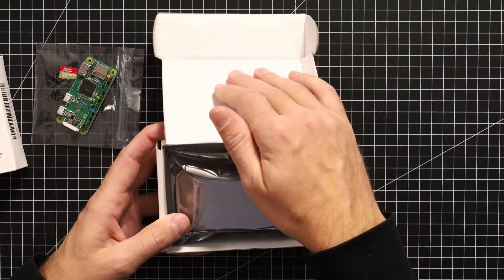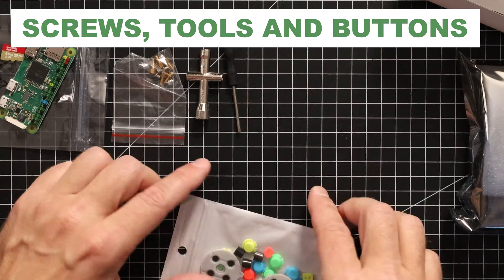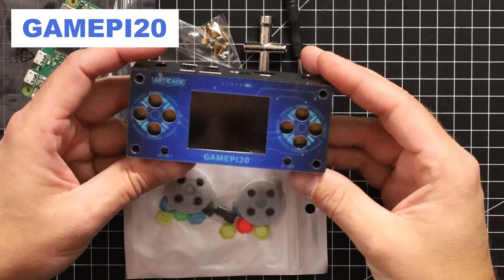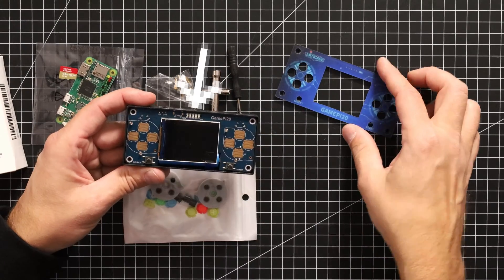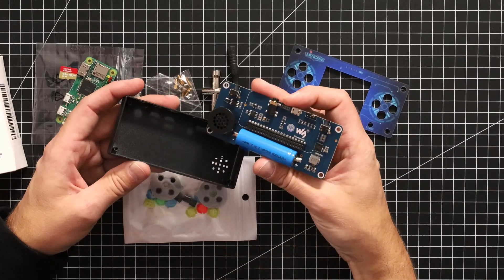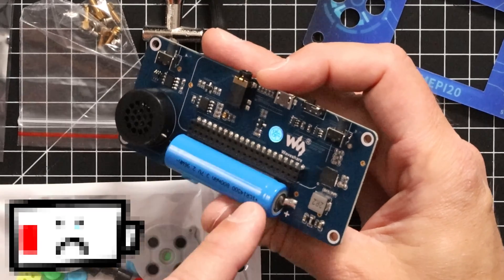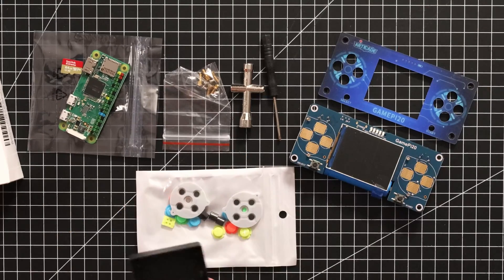Let's have a look at what's in the Waveshare GamePi 20 package. We have some screws, tools to assemble, and buttons that go into the case. This is the GamePi 20 — you can see the places where we insert the buttons. It comes with a little screen and several parts to assemble in a specific order. On the back, there's the connector for the Raspberry Pi Zero, a chargeable battery for mobile use, a speaker, and an external headphone connector.